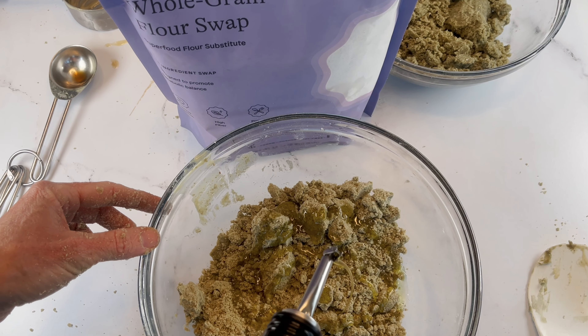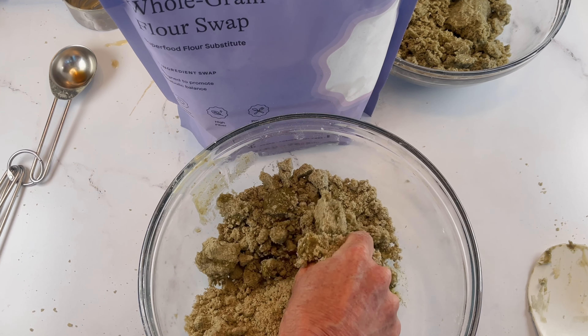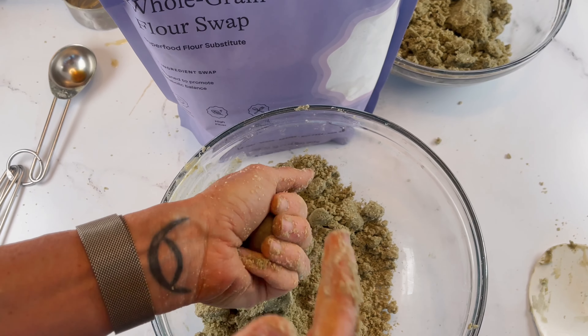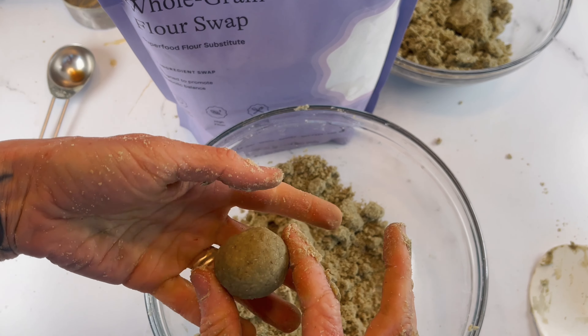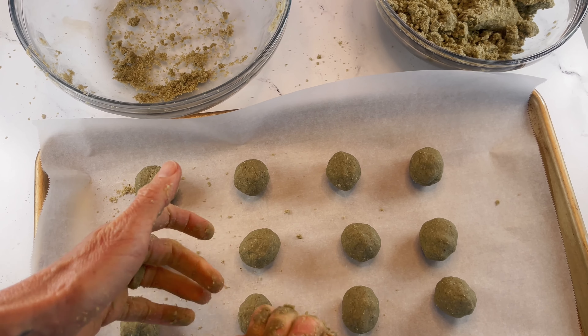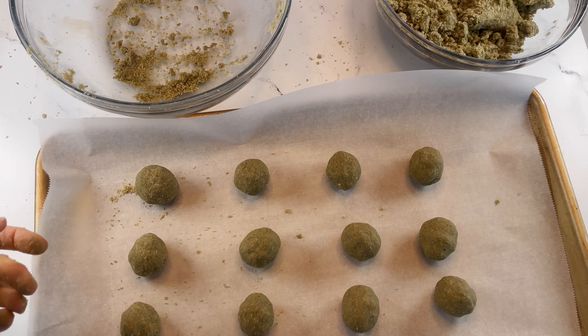I'm rolling up these cookies. I feel like it needs a little oil, so I want it to stick together pretty well. Go ahead and make your dough balls — I'm really pressing it together. The heat from your hands is going to make it stick. I'm making mine about an inch big. The only real time-consuming part of this shortbread is making your balls, but it's going to be worth it.